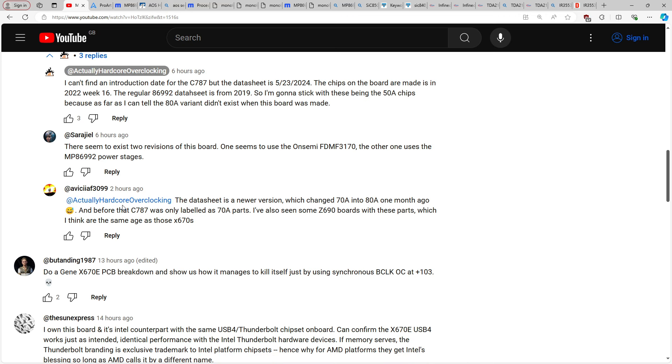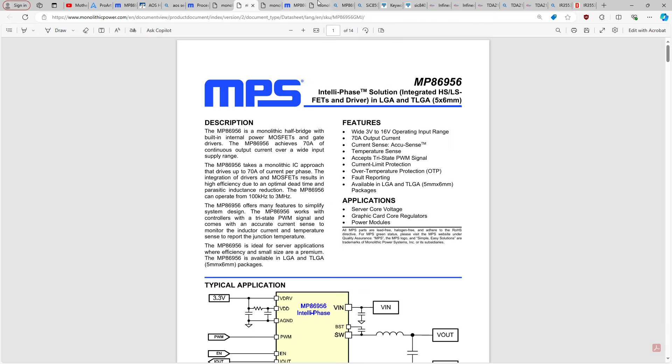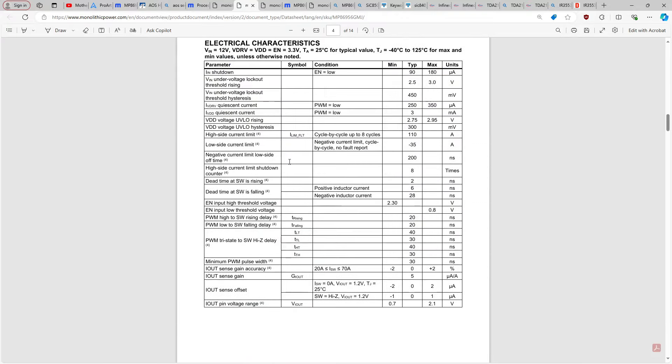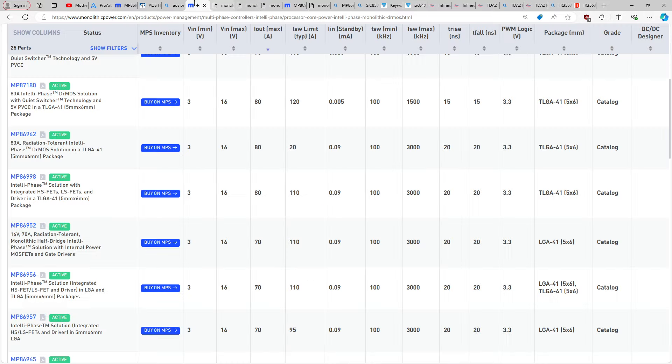This leads to funny situations like what the commenter pointed out: the datasheet is a newer version which changed 70 amps into 80 amps. That sounds ridiculous, but it honestly wouldn't surprise me. Looking at the 86992 and some other parts — the 86998 — at 50 amps approaching 8 watts, and at 25 amps a little over 2 watts — same as the 86992.